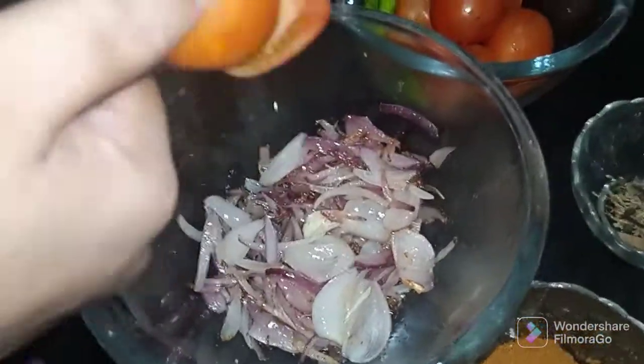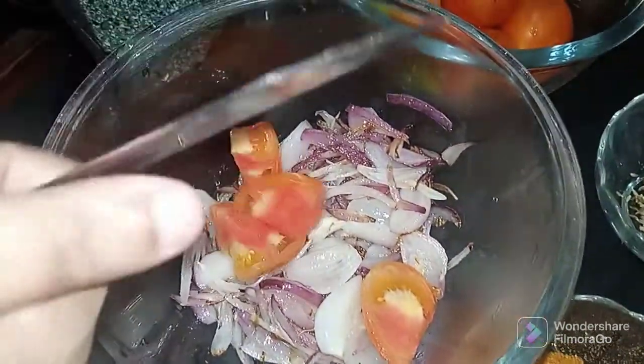We will cut the tomatoes. We will prepare the ingredients.